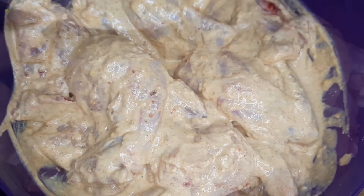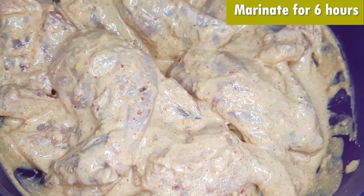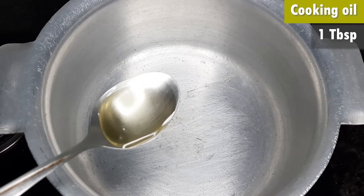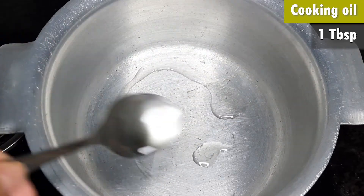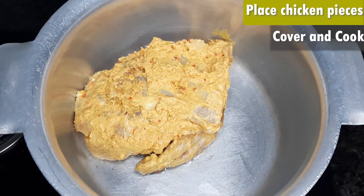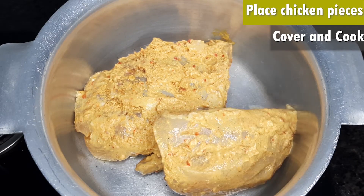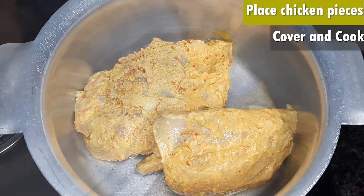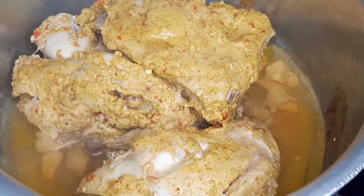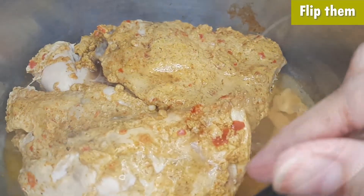You can freeze the chicken if you have made it the same day, or marinate the chicken for at least 6 hours. Then we will take a pan and add 1 tablespoon of oil. When the oil is heated, add the chicken pieces and cover it on low flame. It will take almost 25 to 30 minutes. After 5 to 10 minutes, you have to flip the side and put it again.